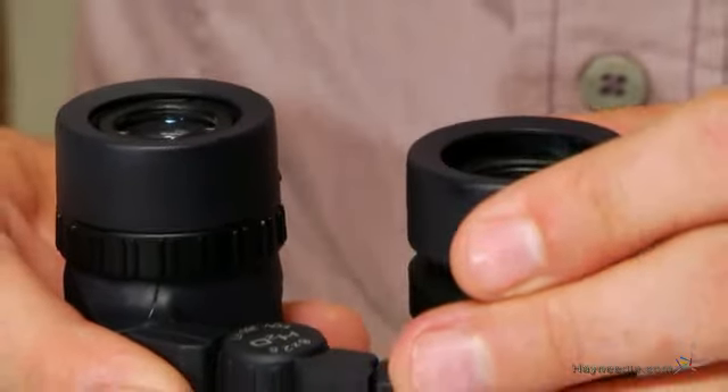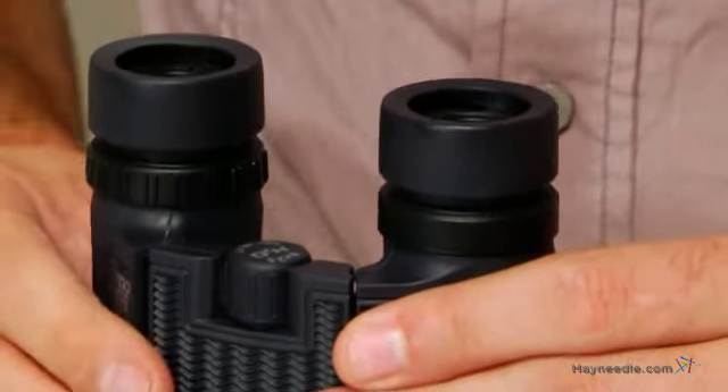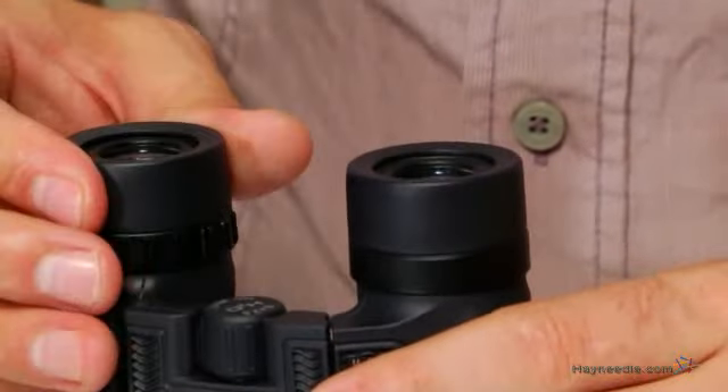The eyepieces come equipped with twist-up eye cups for added comfort, plus the longer eye relief is ideal for those who wear eyeglasses.